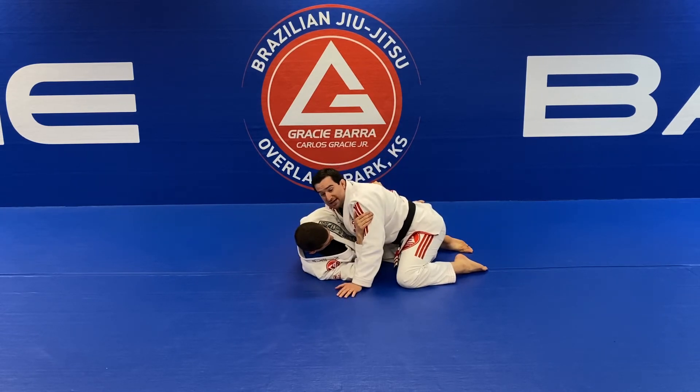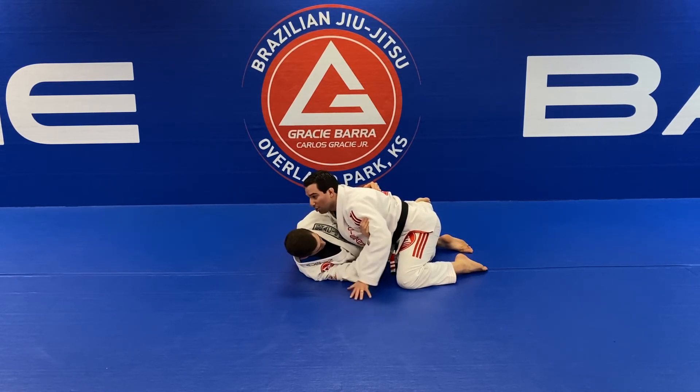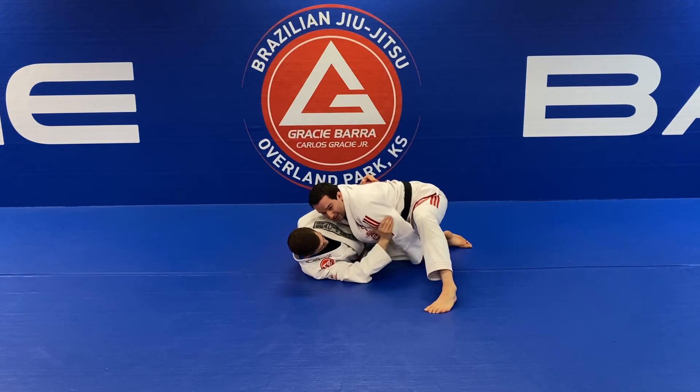This is a very good option — keeping his arm and not giving him a chance to work his frames. Whenever you're here he recognizes it's going to be hard to go for your back, so he'll change his idea and try to work the frames, bring his knee in front, and work open guard. So I lift and use my hand on the mat — he frames so I can't have the head, but I can easily circle and control the bottom leg.